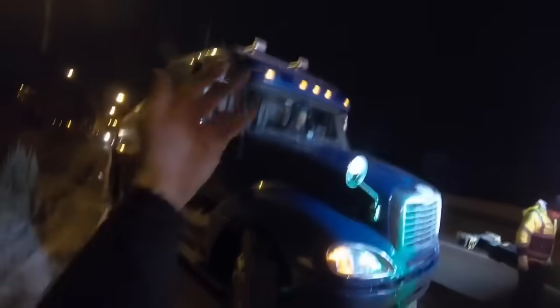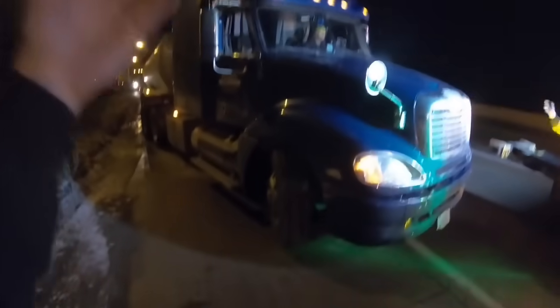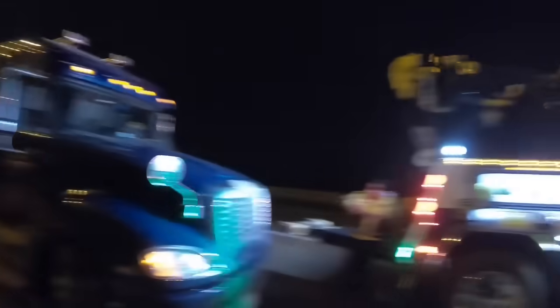I'm trying to straighten myself up. Yeah, so turn to the right here — hard right, all the way right. Turn this way. Yep, now pull forward. Watch out bird. You're good. Come on. Is he going to pull forward? Tell him to pull forward.